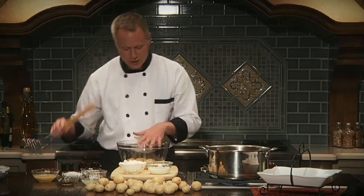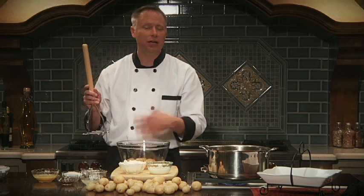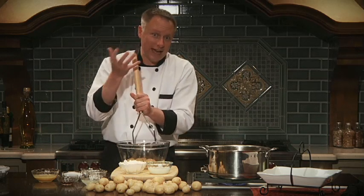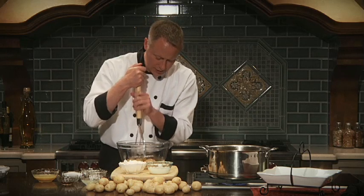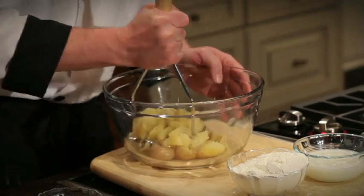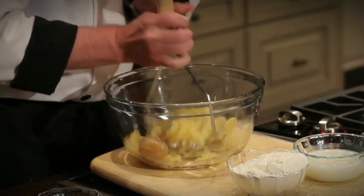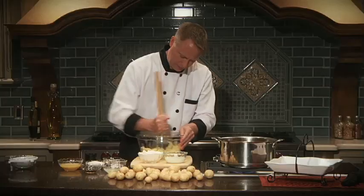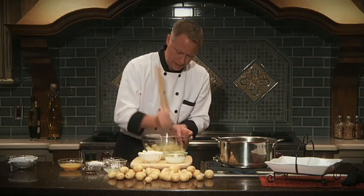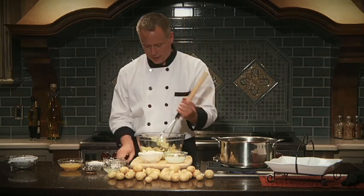First, we're going to mash up these potatoes. I've already pre-boiled them and left the skin on — you certainly can, because the skin is so thin it's really going to add more flavor to this recipe. Just mash them up and work on this for a little bit, because you don't want large pieces of potato.